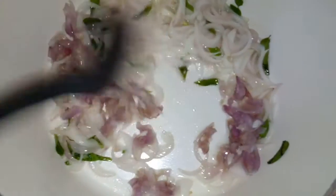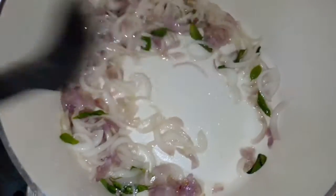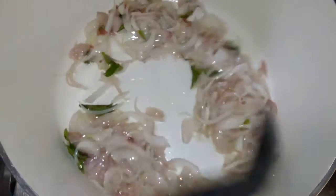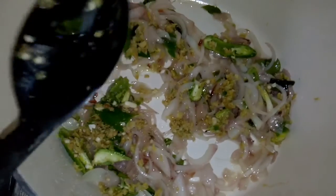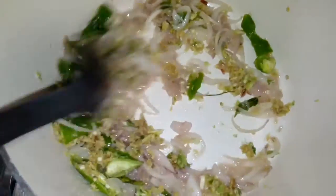We will stir it in the pot and we will cook it. We will use 3 tablespoons of vegetables, and you can also use 2 tablespoons of vegetables.